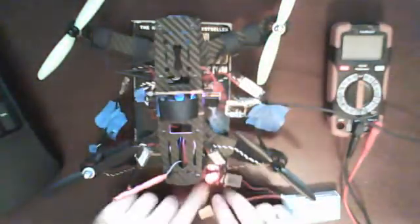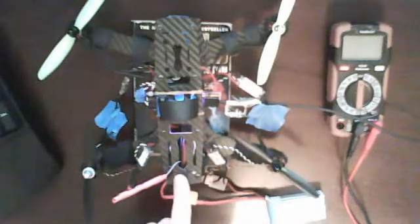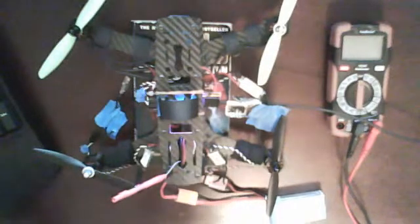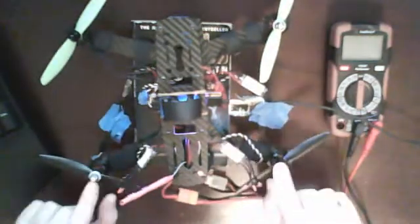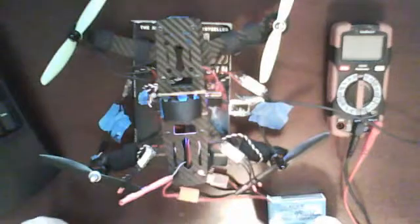I'll connect Betaflight, power it up, go into motor testing, and raise the master. I can raise them individually as well. So what I'm going to do now is solder the two ESCs that I believe are not working to these two motors. Since I've proven that all the motors and all the channels work, the only thing we're going to switch out are the ESCs, and that will prove that the ESCs are the problem.